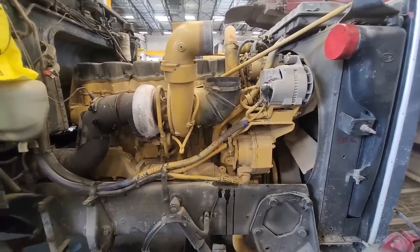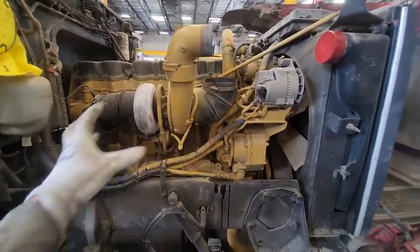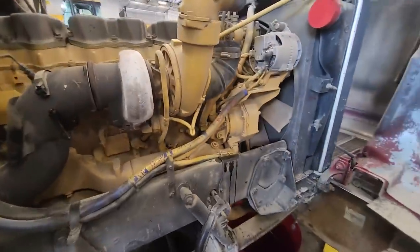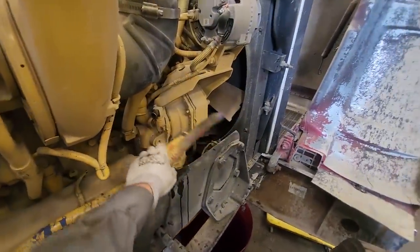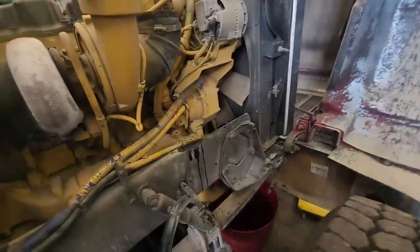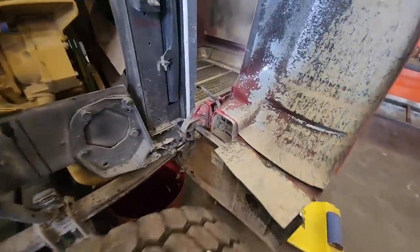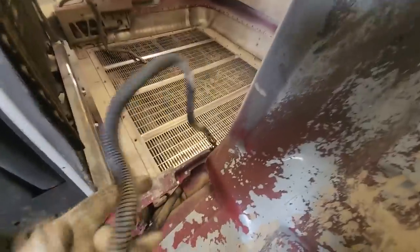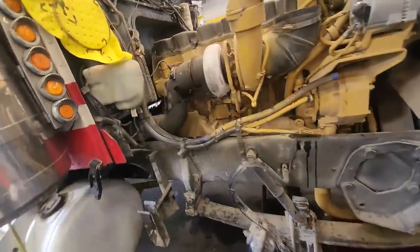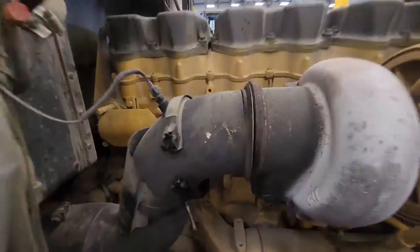So this is the 6NZ C15 out of Smoky Red — or I should say it's in Smoky Red — but they've decided to go with a complete new engine, which you can't really fault them for. Now, a lot of people were saying that I should have just repaired it, and they could do that. However, the problem with the gear problems is they're very expensive to fix. The gears themselves are very expensive. We've also got damage to the crankshaft, possibly damage to the camshaft, so I think it is smart for them to go with a new engine.